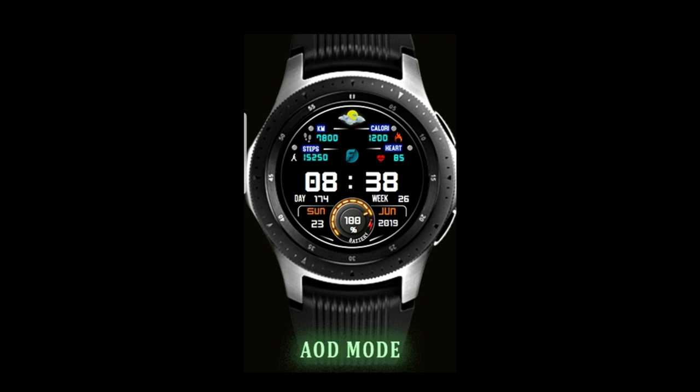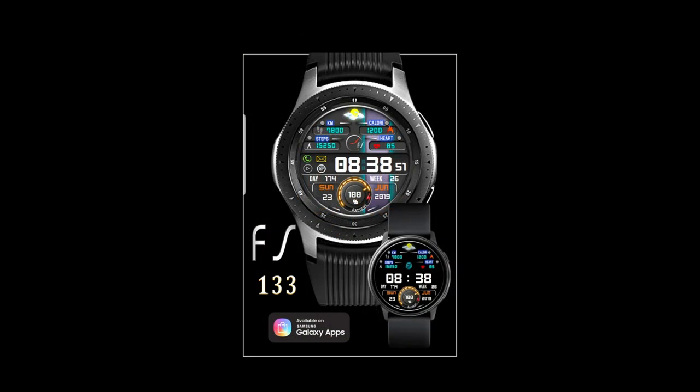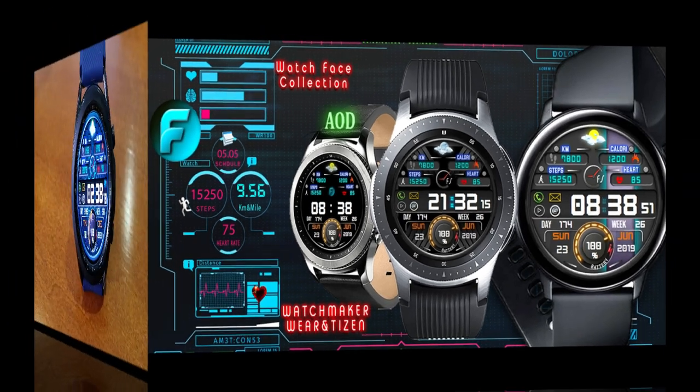This time it's from the developer FS Watch Faces. This one is both sporty and modern looking and it comes packed with both useful information as well as some really nice themed customizations. And yes, it is in fact free right now, which means you're not going to need any codes or coupons to download this one. But that being said, this deal will be expiring in a few weeks so don't delay too long in grabbing a copy.